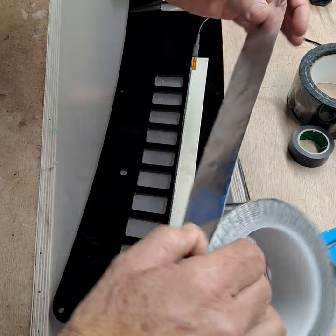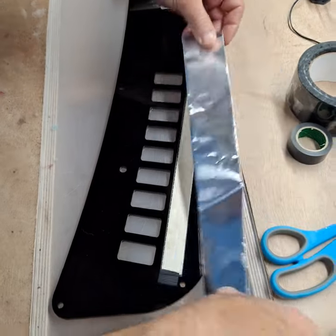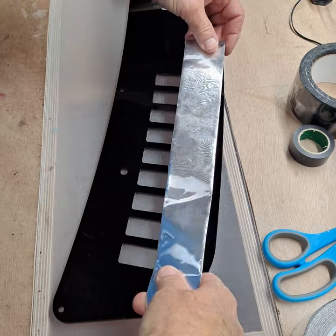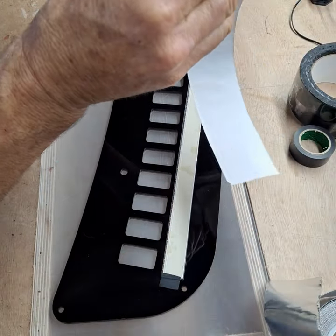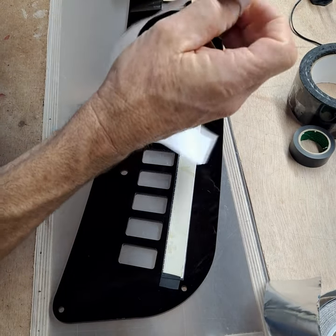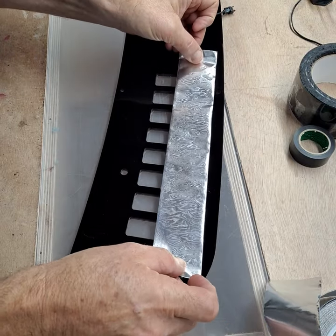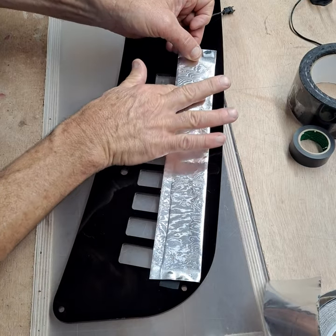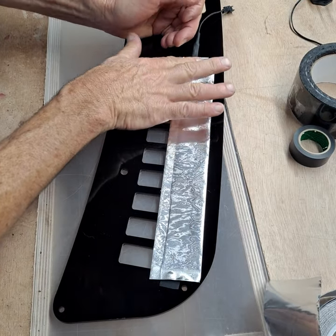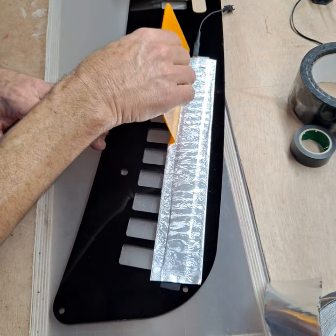We use two different kinds of tape. We use aluminum tape in some applications — this is aluminum duct tape and you would just measure it to fit, cut it, and peel it. This is real heavy-duty thick stuff. Set that in place and try to do it nice and smooth, then you would smooth that out with a squeegee just like this.